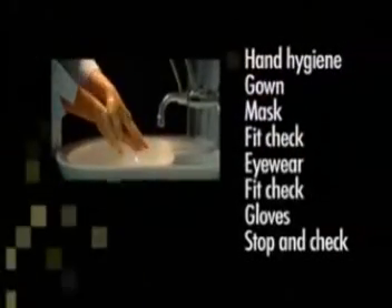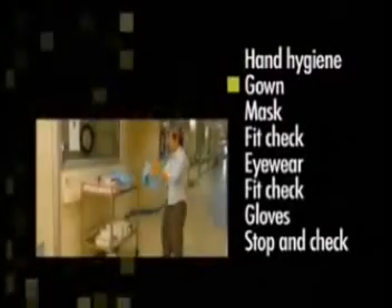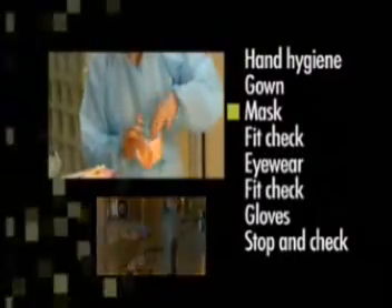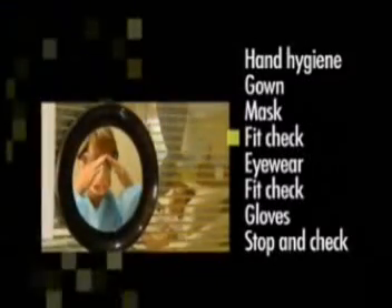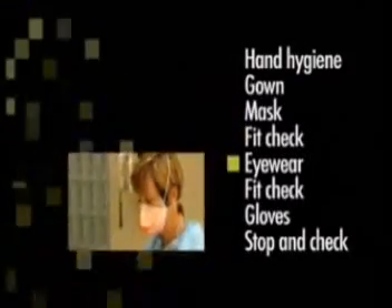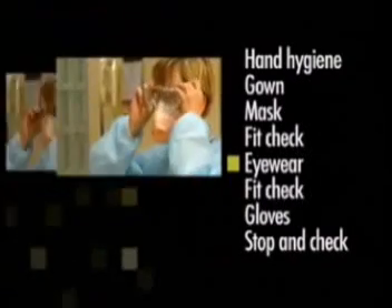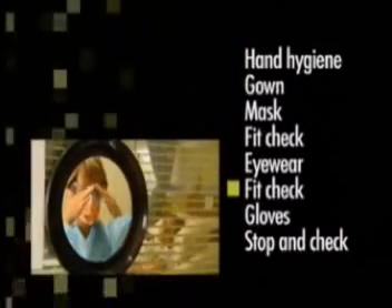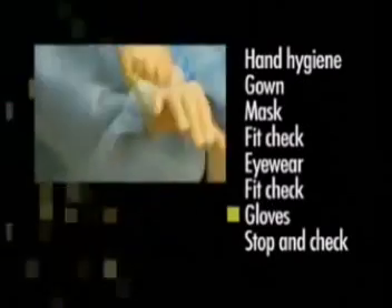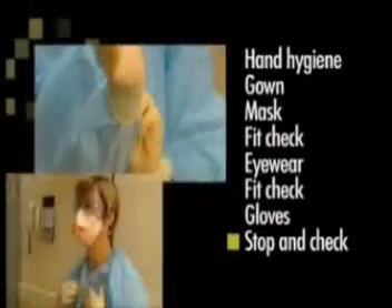The sequence for putting on PPE is as follows: perform hand hygiene, put on your gown, put on your P2 or N95 respirator mask, fit check your mask, put on your protective eyewear, refit check your mask, put on your gloves, then stop and check that everything is in place.